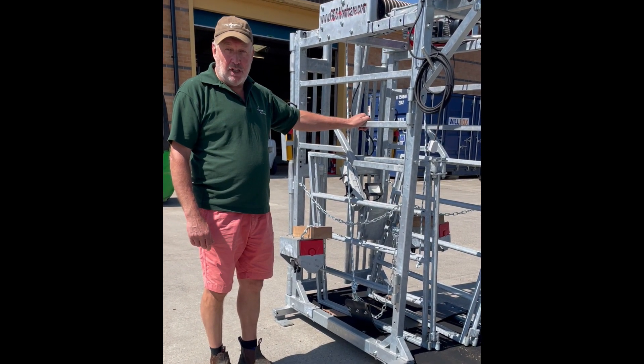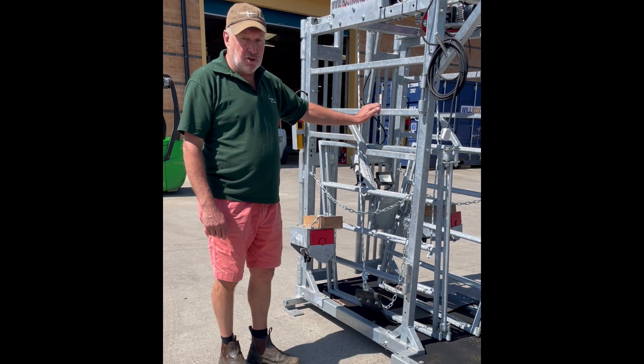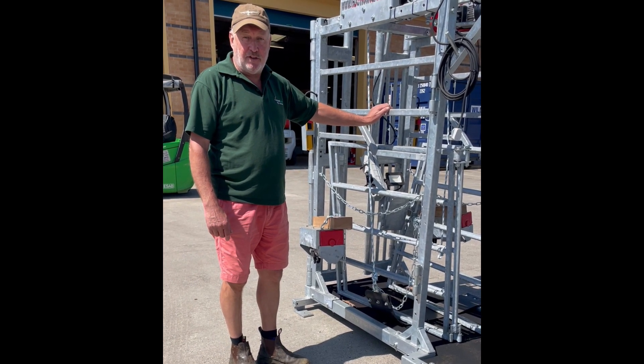So this is your crush that's arrived. What we're going to do is just go through the procedures and set it up ready for you to trim.